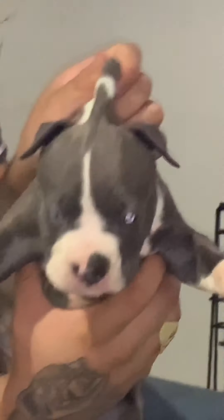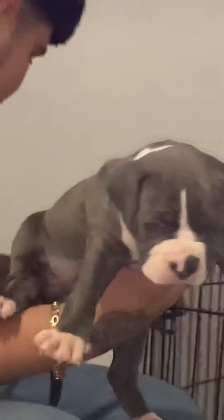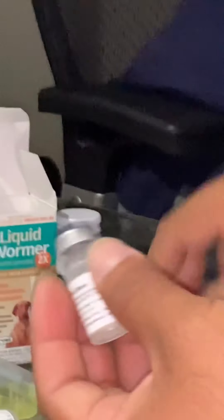Remember guys, we got these bullies right here from Awesome Texas — D-Low Bullies. D-Low over there with his mama. They gave us two of these little jars. You're gonna take the liquid out of one and put it in the other.